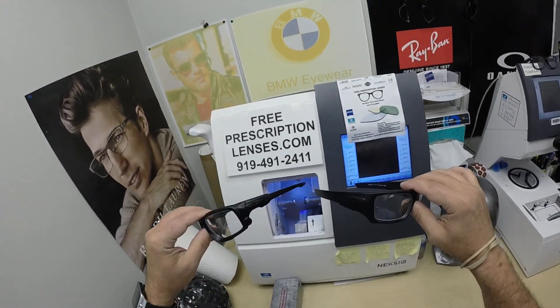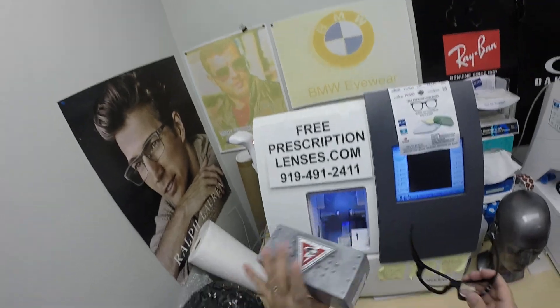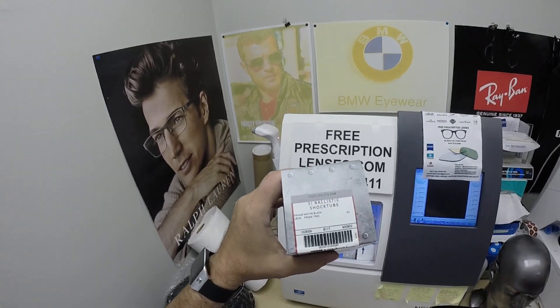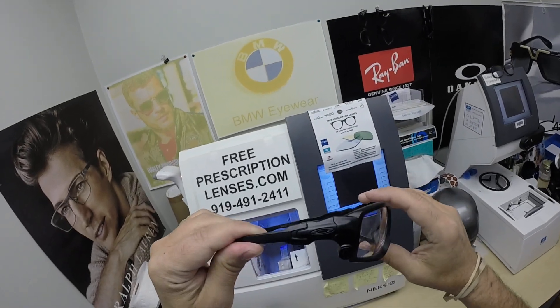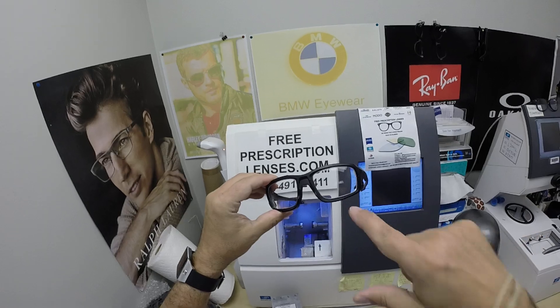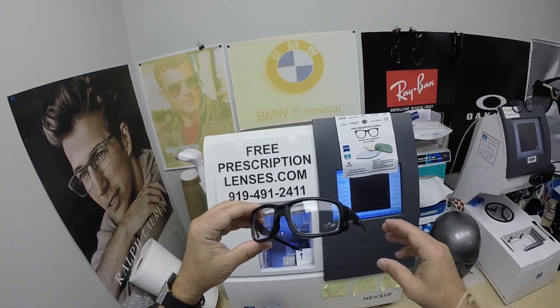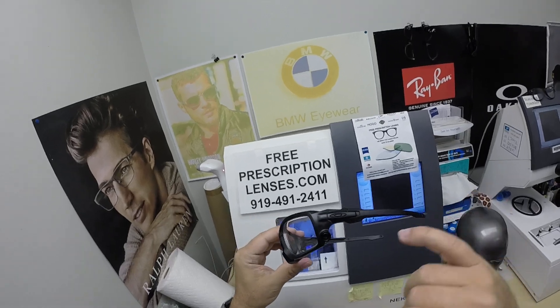I've got your pairs number four and five ready. It is the Oakley 9329, the Shock Tube. He got these all black. These sell for $202 to $220 with one free pair of clear single vision prescription lenses. It sells for $202 to $220 depending on what color you got.